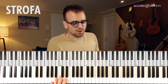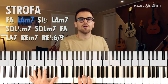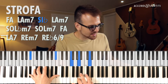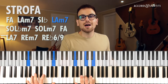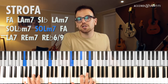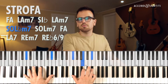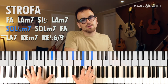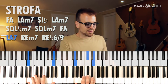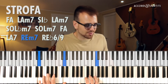Come vedi ho giocato proprio con questi due accordi. Gli accordi della strofa sono Fa maggiore, La minore settima, Si bemolle — volendo anche Si bemolle settima più, se vuoi fare un po' più il pianista jazz — La minore settima, e io ci metto anche un La bemolle minore settima di passaggio per andare a Sol minore settima. Se non ce la fai nel passaggio, vai direttamente da La minore settima a Sol minore settima. Sol minore settima, ci sta. Fa maggiore, La settima e Re minore — anzi, Re minore settima o Re minore, vedi tu quale ti piace.